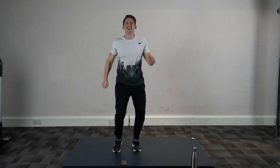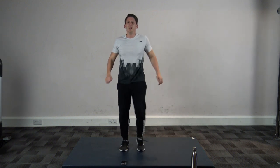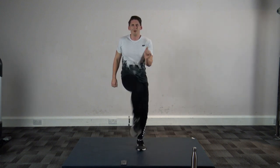Let's go! That's it guys, come on — get those knees up to the elbows. Bang, bang, bang!